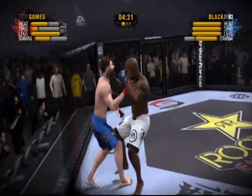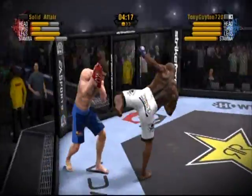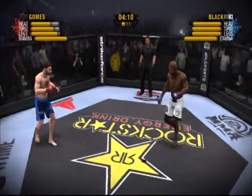Black nails him! He's already got him wobbling! Can he finish him? He just plays some superlative defense as he blocks that high kick.